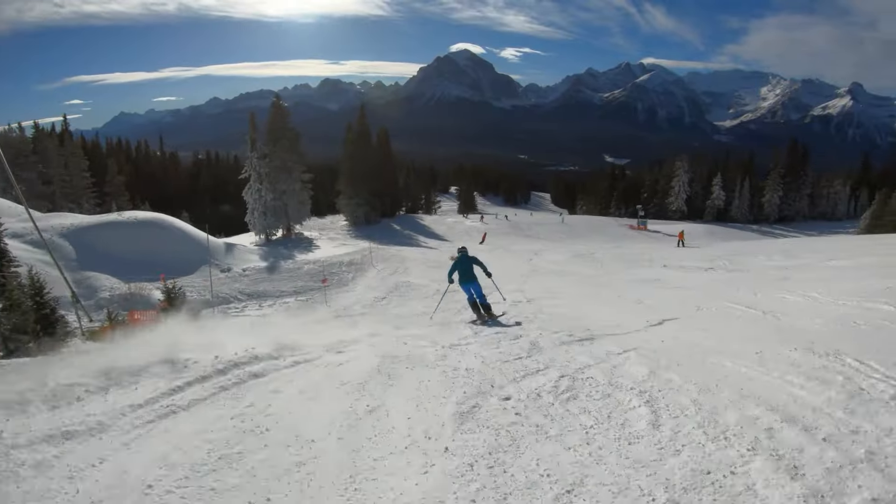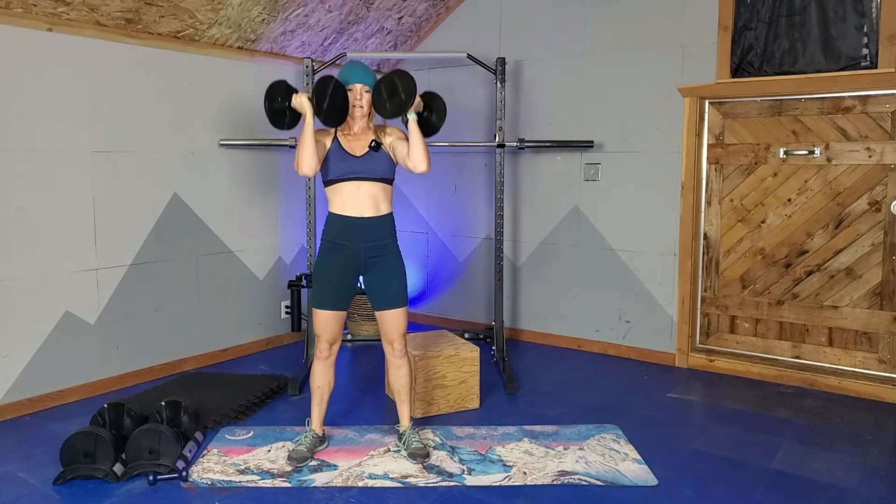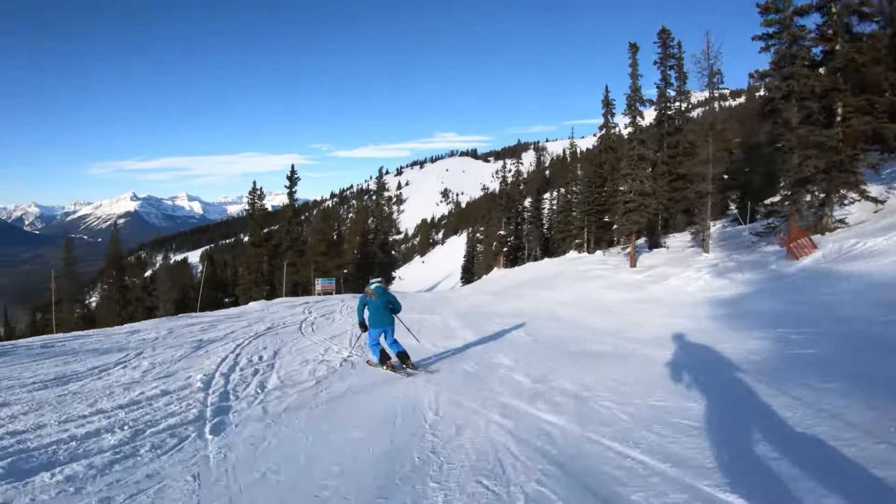Hey Wilder folks, Alisha here. So you have built up your pre-winter muscles. You have let skiing inspire your workouts in the gym and have worked hard to build up muscular strength, endurance, and power in spades. The next question is how do you maintain it now that you're on snow?